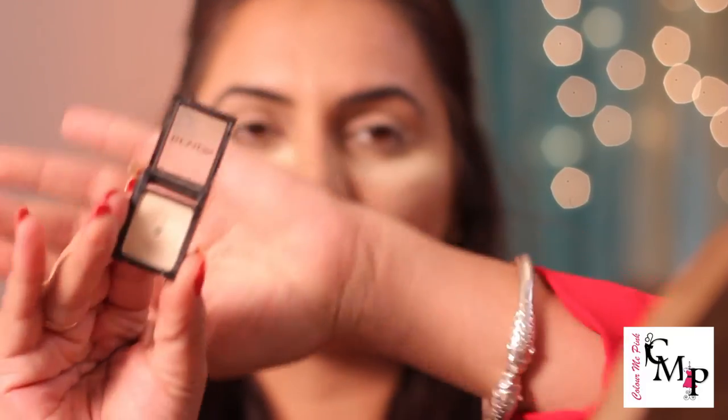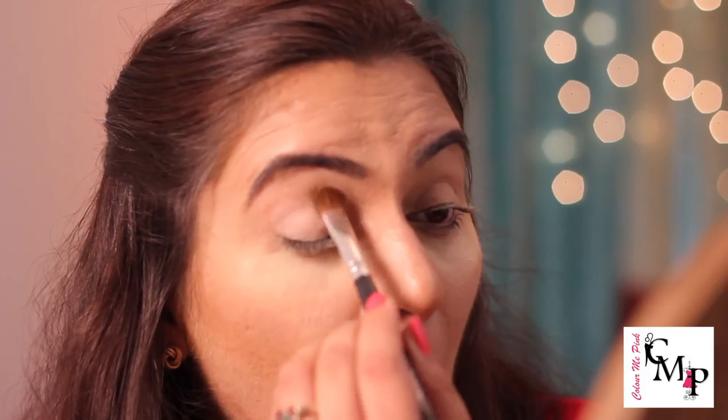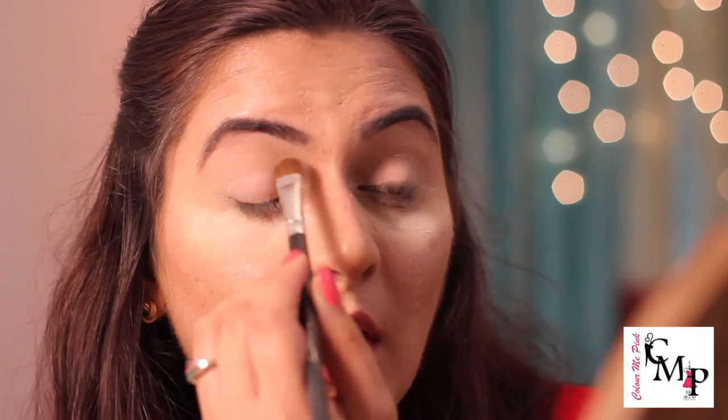Now I'll be applying a nude color eyeshadow — I'll be using my Revlon eyeshadow in a nude color. I'll be using a flat brush. I will not be asking you to use specific brushes — a lot of people get confused about Sigma brushes and so on, but I want you to learn with your own tools. Just apply it all over your eyelid right up close to your eyebrow — you don't have to be precise since it's nude in color.